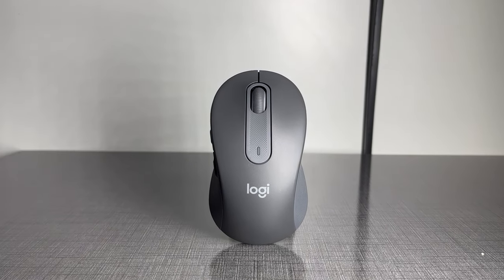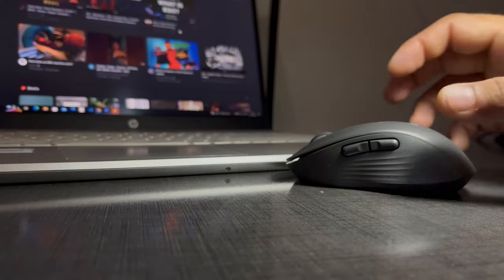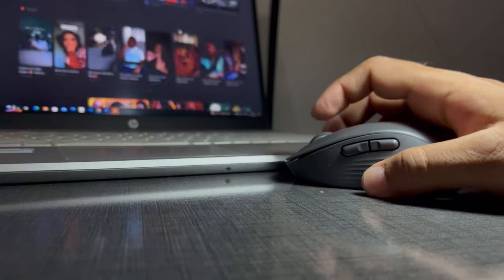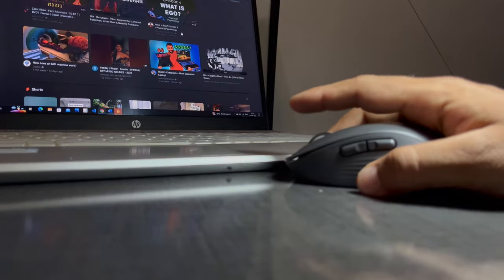Some of the exciting features of this Logitech M650 Wireless Mouse are the Smart Scroll. This smart wheel uses line-by-line precision for documents and, my favorite, the super-fast scrolling for long web pages.